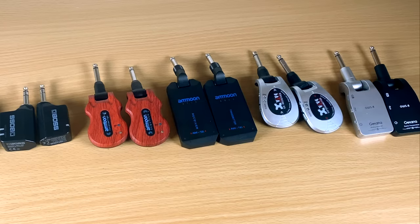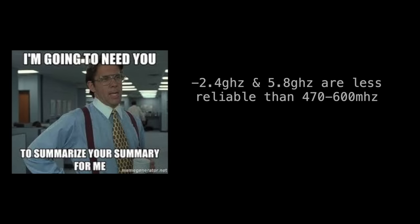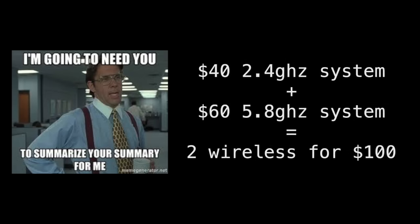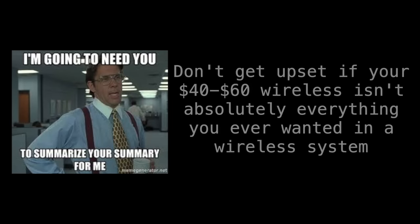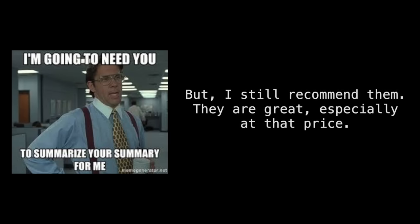But if you're looking for one of these cheap ones, getting two for a hundred dollars is completely fair. To wrap up: 2.4 and 5.8 GHz are less reliable frequencies, with 5.8 being better. I'd buy two systems — one on 2.4 for $40 and one on 5.8 for $60, for a total of $100. Just don't go in thinking these cheap plug-and-play systems are the end-all-be-all. You'll need to spend more for more reliability. But the Amun has only let me down once in many shows, so you can still get great use out of these — they're more expensive wireless for a reason, but I'd still recommend purchasing some of these.